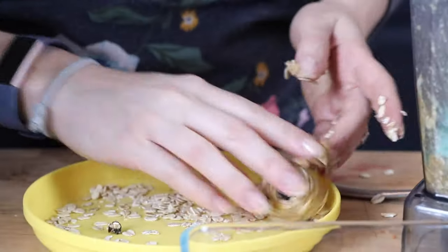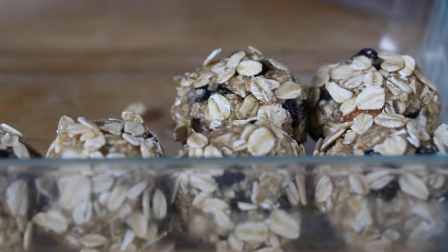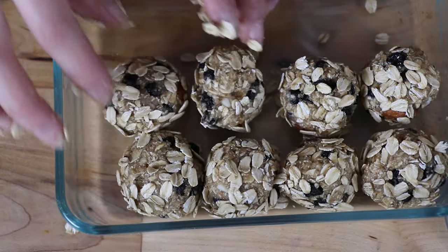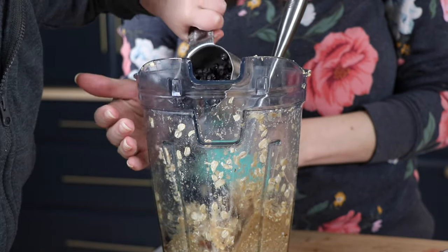Hey guys, today feeling pretty good, pretty excited. Today we're making blueberry cookie balls. They're no bake, they're no sugar added. I'm pretty sure they're whole food plant-based, I think. Not sure about the maple. And they're easy-peasy, here we go.